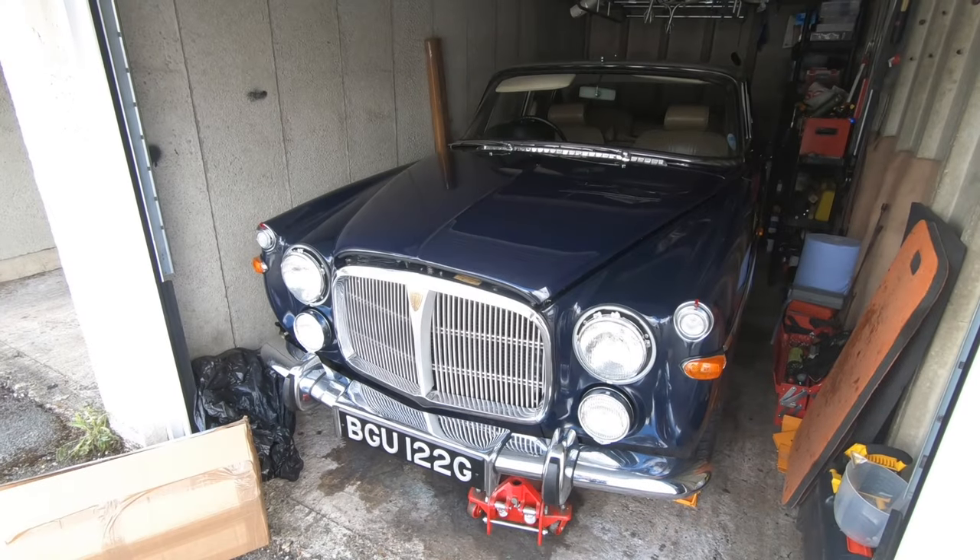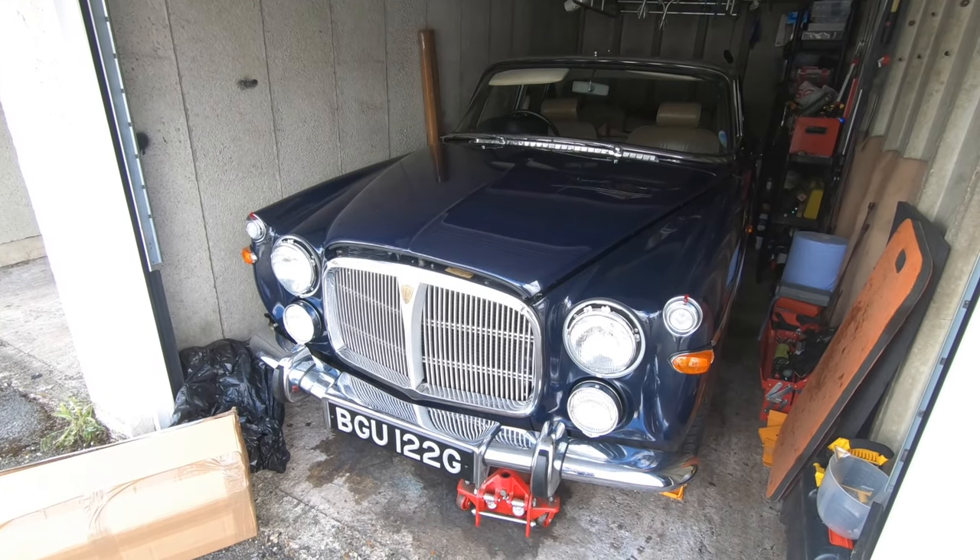I've finished the brakes but they need adjusting again. The exhaust has got a major leak that I need to fix pretty soon. So basically the plan is: fix the exhaust leak, adjust the brakes, bleed the brakes again because I think there's still air in them, and then I'll show you my latest purchase from JR Wadhams.